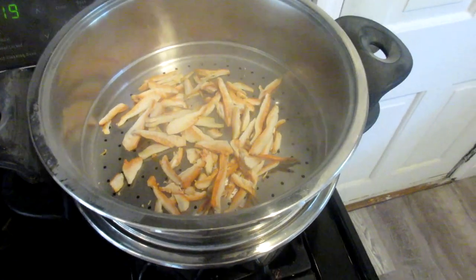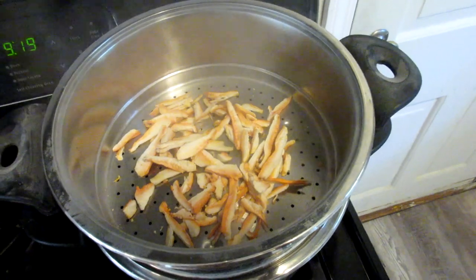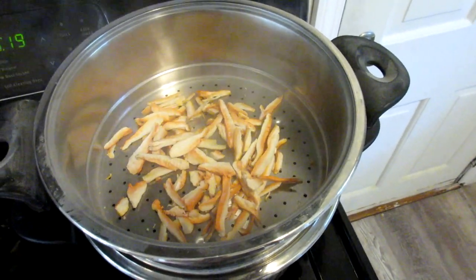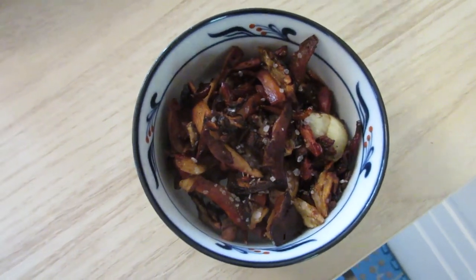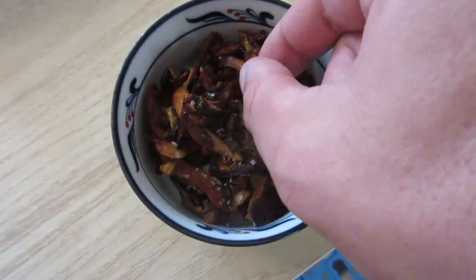And for anything else that you're going to be doing with them — whether you're sautéing, frying, or whatever else — the last thing I did was put a little kosher salt on top.